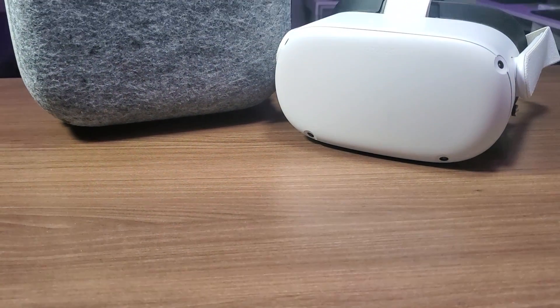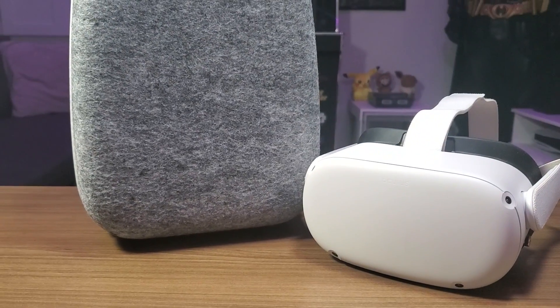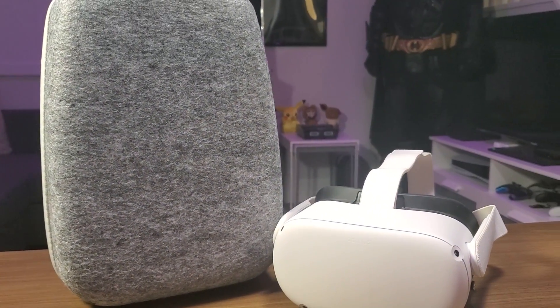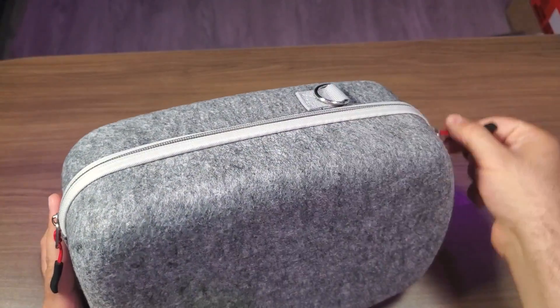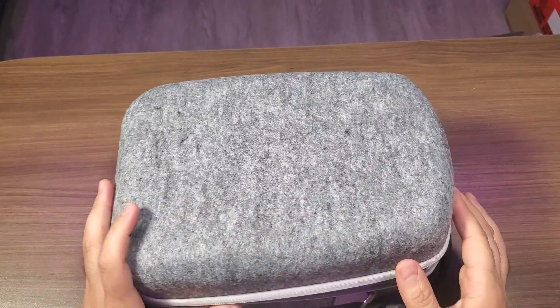What is going on guys, thank you for clicking on the video. Today we're going to be taking a look at the Ryoko hard carrying case that is compatible with the Meta Quest 2. This is going to be an all-in-one case that comes with the case itself but also comes with a number of accessories.